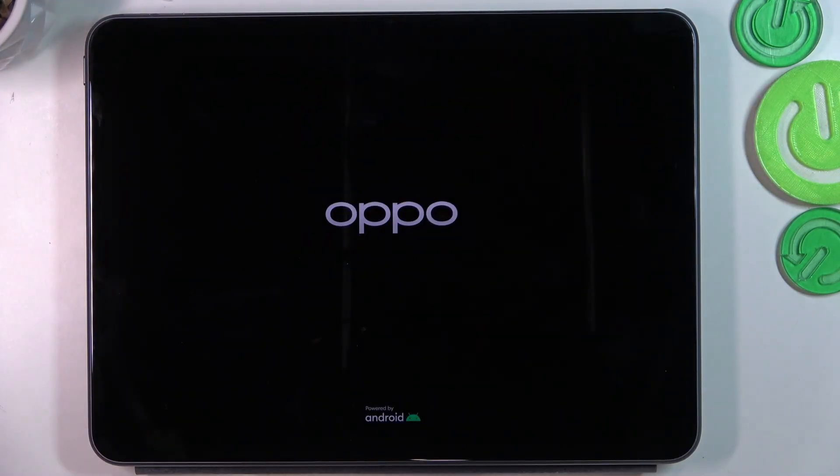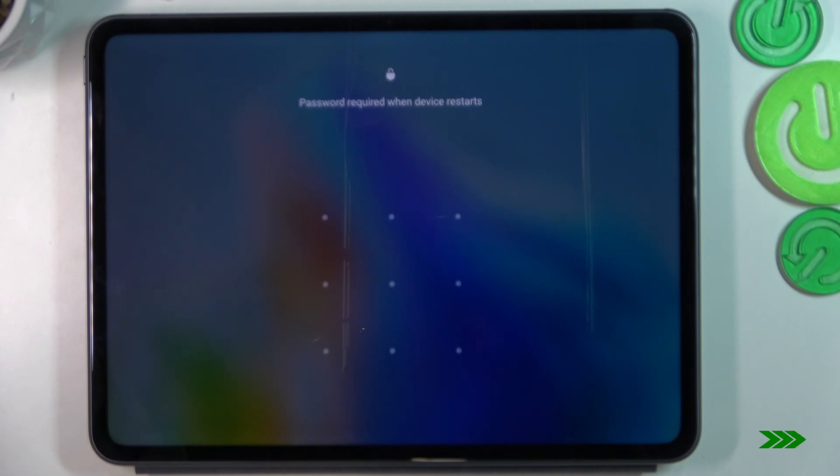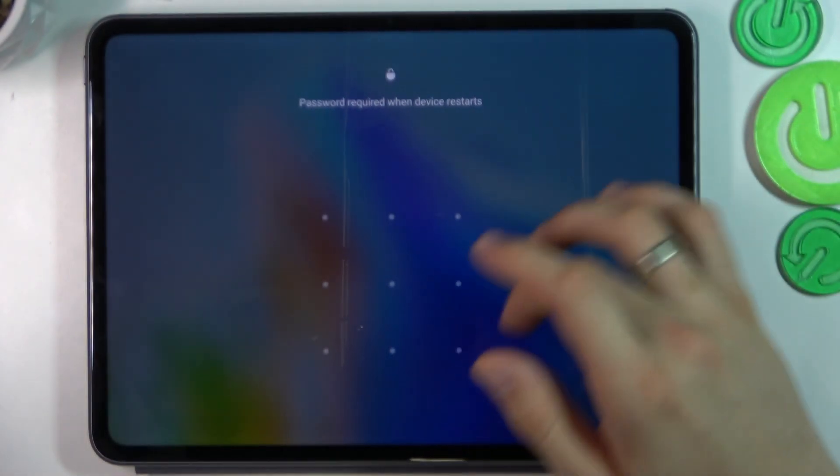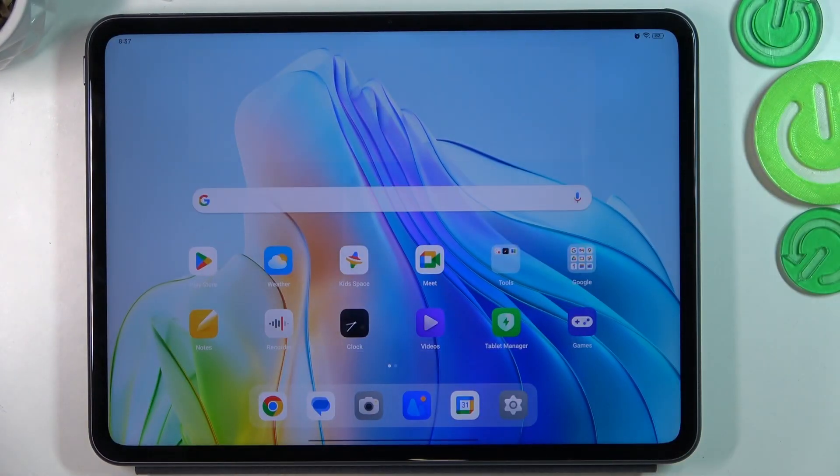After it shows you the Oppo logo, you can release the buttons. Release and wait. That's it — thanks for watching, like this video, subscribe to the channel, and bye, see you!